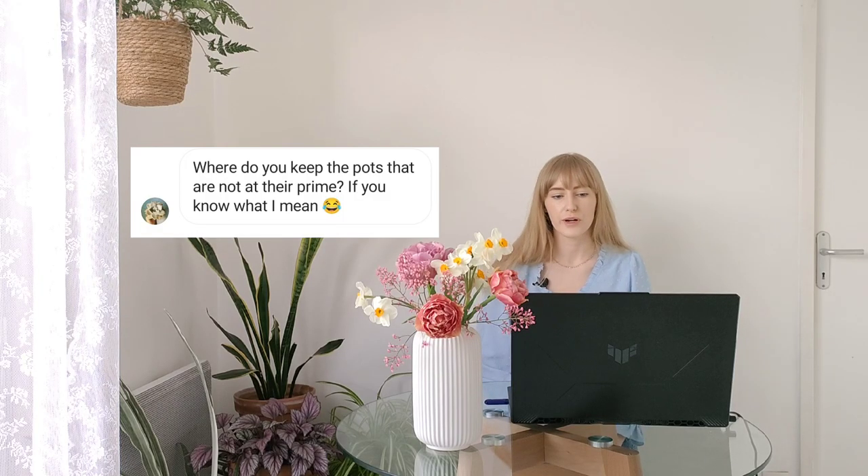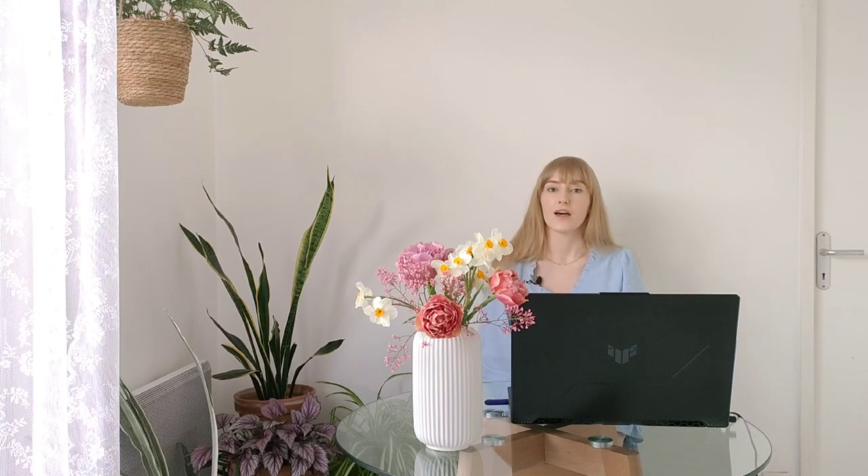Where do you keep pots that are not at their prime? They're all here — what is on the balcony stays on the balcony. I'm a huge advocate for year-round gardening and I post photos of my balcony even in winter. The key to gardening in a small space like a balcony is to create a succession of year-round colors — have something flowering or at its prime at different times of the year, so you focus on what's looking great at the moment rather than on the dormant plants.